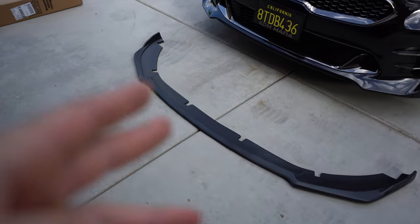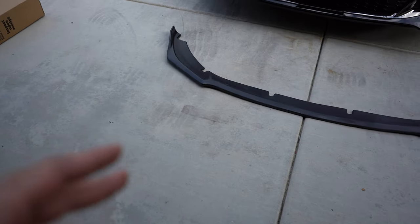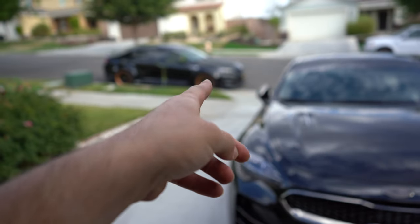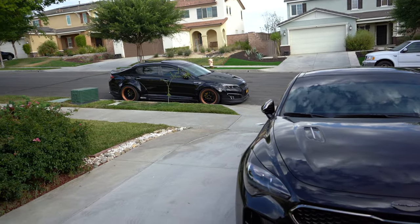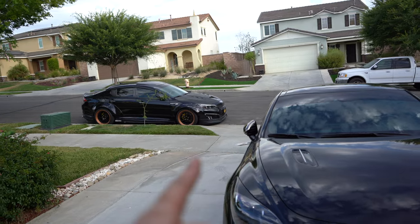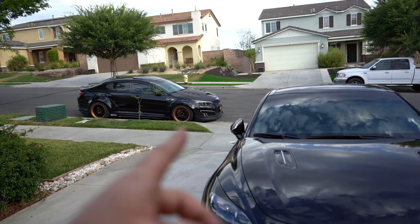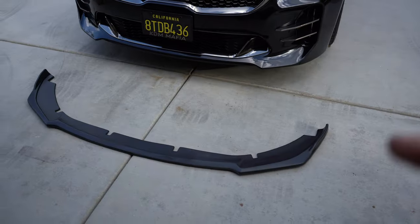Here's the Duraflex front lip we're going with. The reason I went with Duraflex is because it can withstand much more compared to carbon fiber. I'm running Duraflex on the K5 up front, and the carbon fiber lip I used to have there completely exploded in less than a month. The Duraflex has lasted me well over a year — I went from California to Arizona to San Francisco without cracking that front lip.